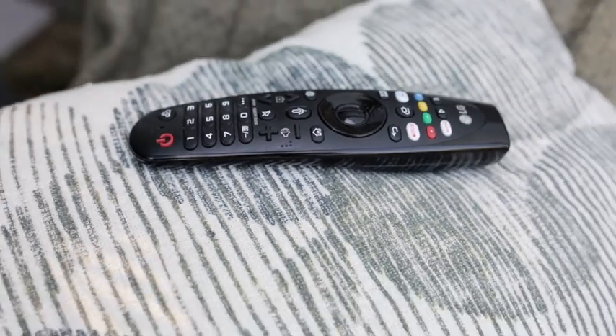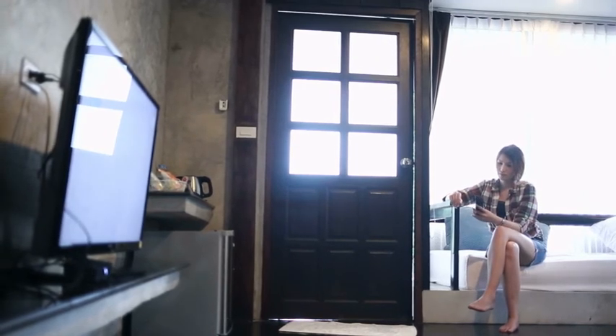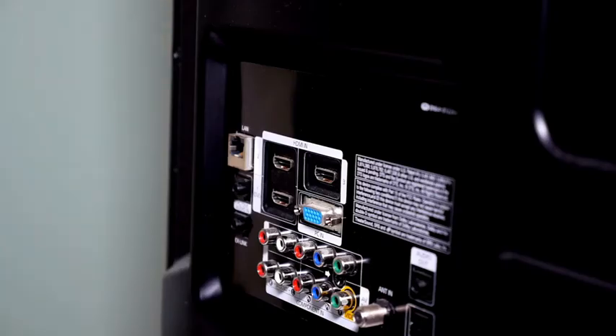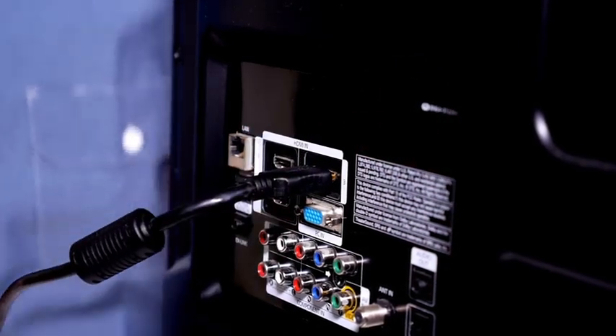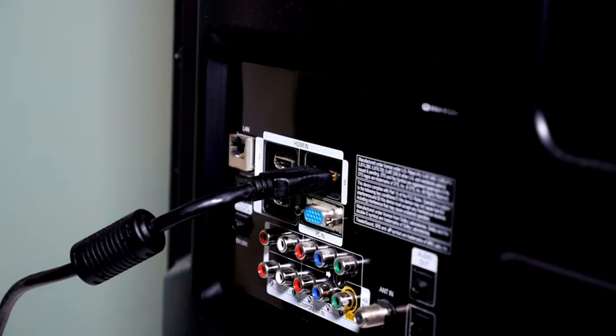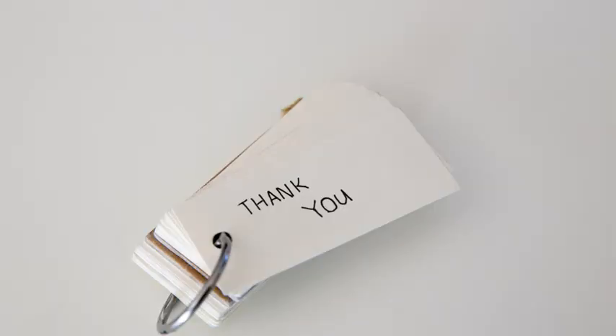Number 3: Choose the right source. Select the correct source on your TV for the corresponding HDMI port. Look at the back of your TV and see which HDMI port your device is plugged into. For example, if the cable is plugged into HDMI 1, then select that option on your TV by clicking the source button on your remote. If you have any other questions regarding this topic, we have a lot of useful resources in our blog. You can find the link to it under the video. Thank you so much for watching.